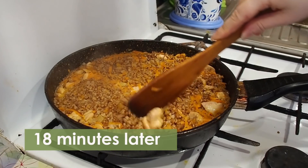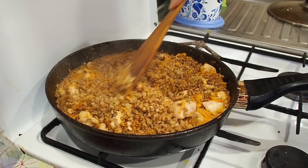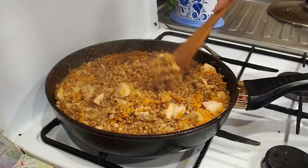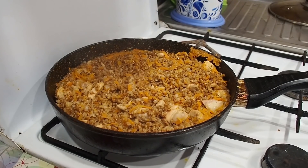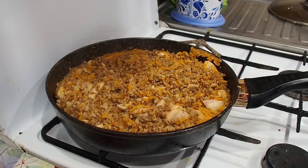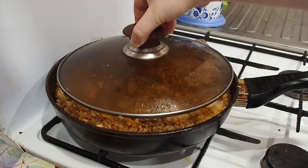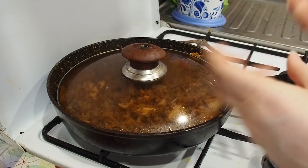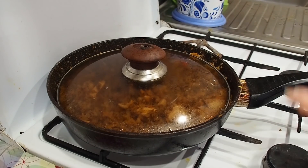Now our water is gone and our buckwheat with meat and vegetables is ready! My dear friends, let's have a try. By the way, you can also leave the buckwheat under the lid for five or seven more minutes — that will give it more time to cook without the fire.